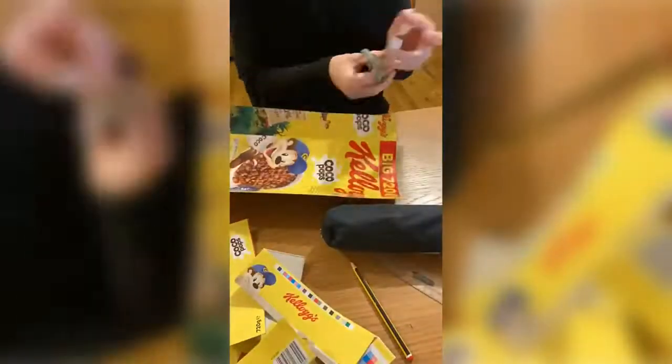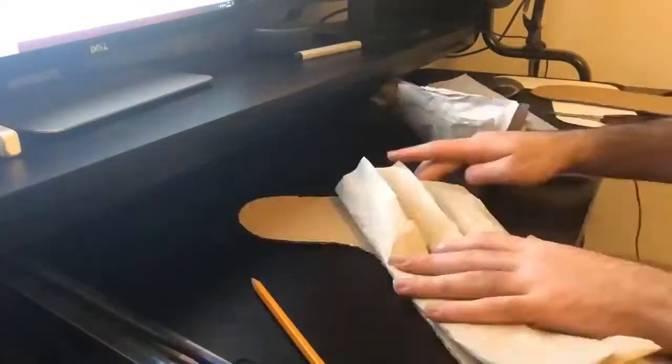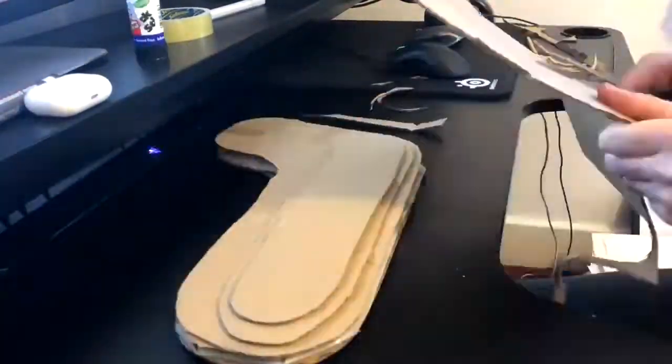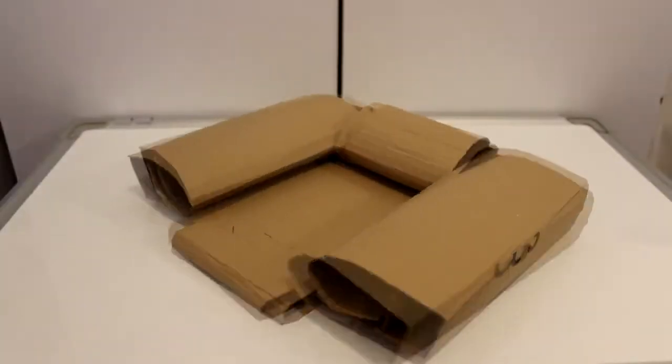We created a set of initial designs based off what Mike had said to us. These initial ideas allowed us to narrow down what would be important in best helping Mike. From these initial designs we created some basic models from supplies we found around our houses. This gave us all a good basis for what works and what doesn't.